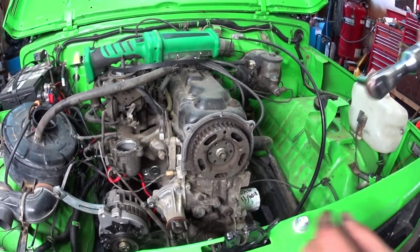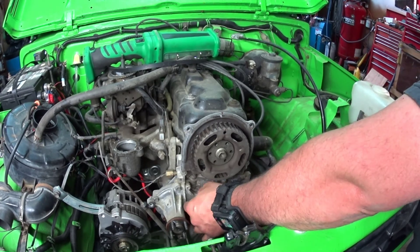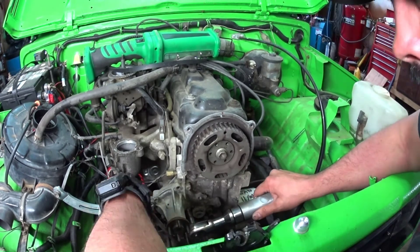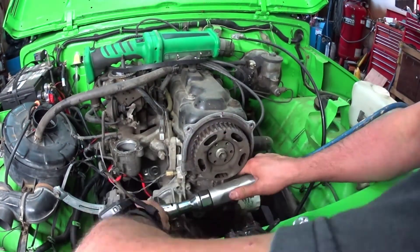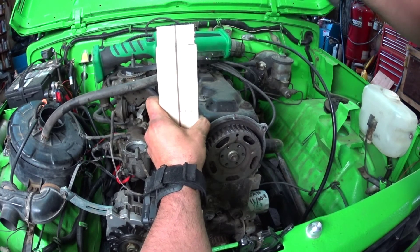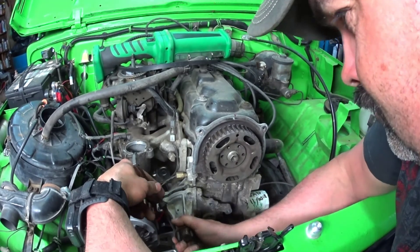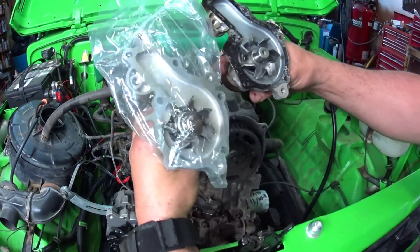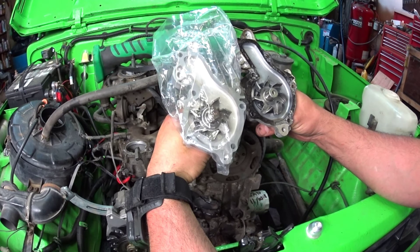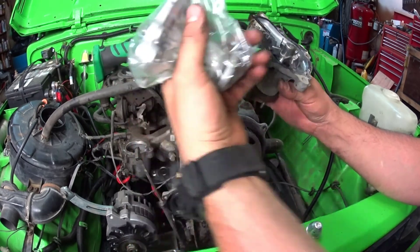Now that little belt looks like it's in decent shape. It should be just a matter of these water pump bolts. Now we should be able to just shock it with a wooden block. I like to just double check and make sure everything's the same — and it looks identical. Yep, should be good.